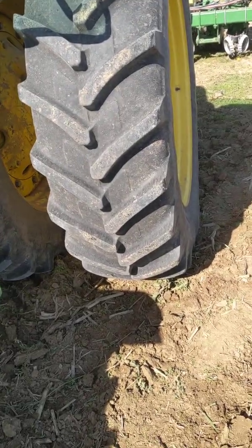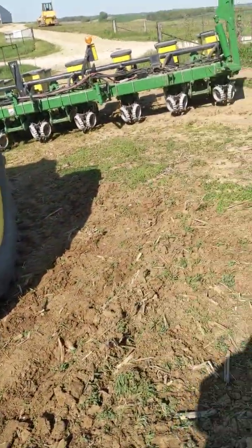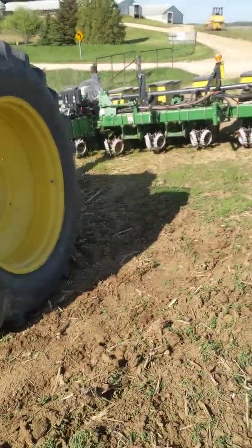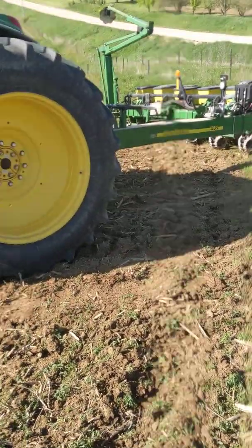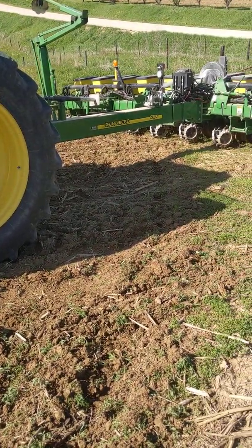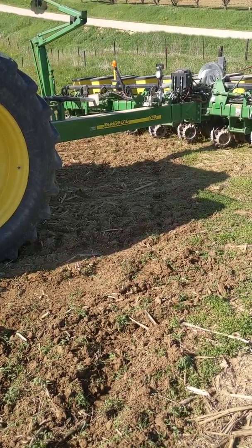Good morning guys. I want to take a minute and show you what we decided to do to install an electric insecticide meter on our John Deere 1760 corn planter. The issue we were having was we use an electric planter drive by AgLeader that does not supply an output for an insecticide drive.